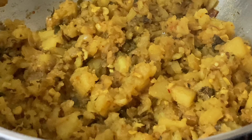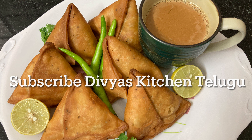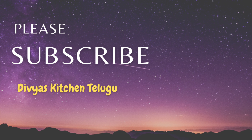Our next video is an easy samosa recipe. Subscribe to our channel. Thank you.